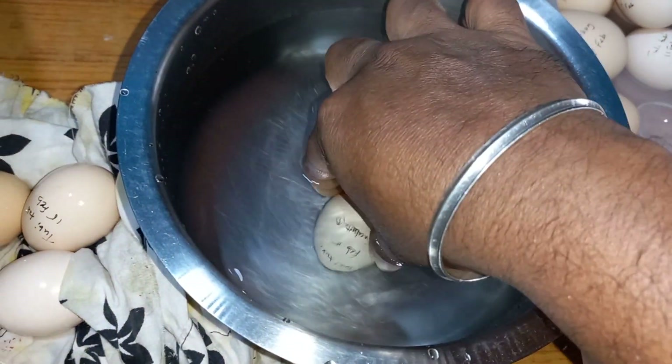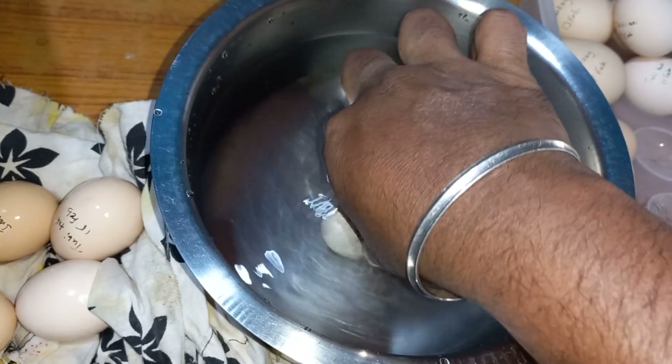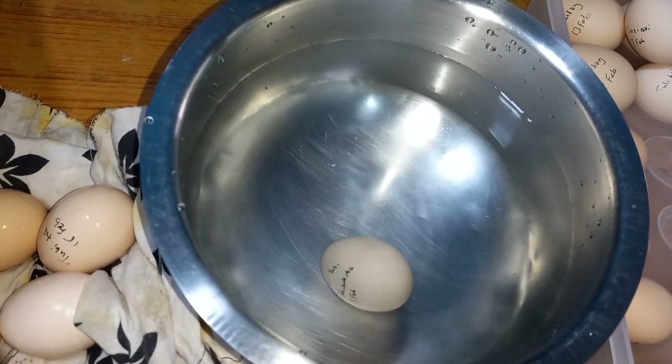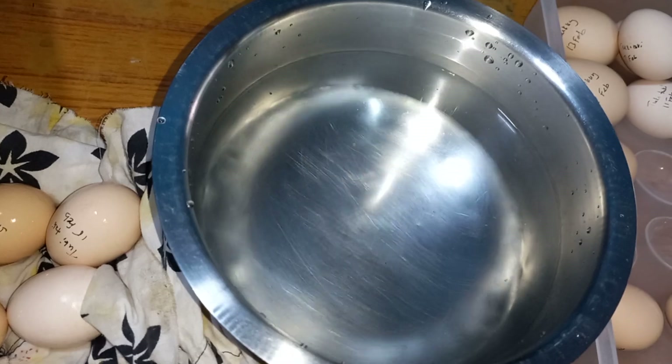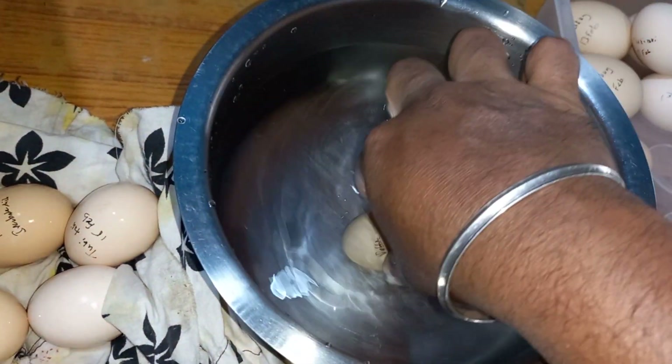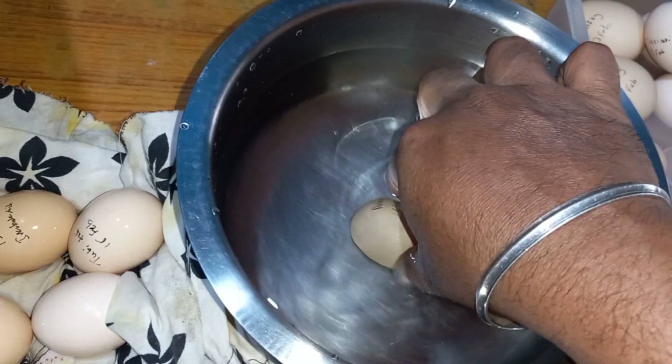Looking at the dates written on the eggs: this one is February 5th — that's a long time ago. This one is February 8th. And this one is February 16th, so that one is good.